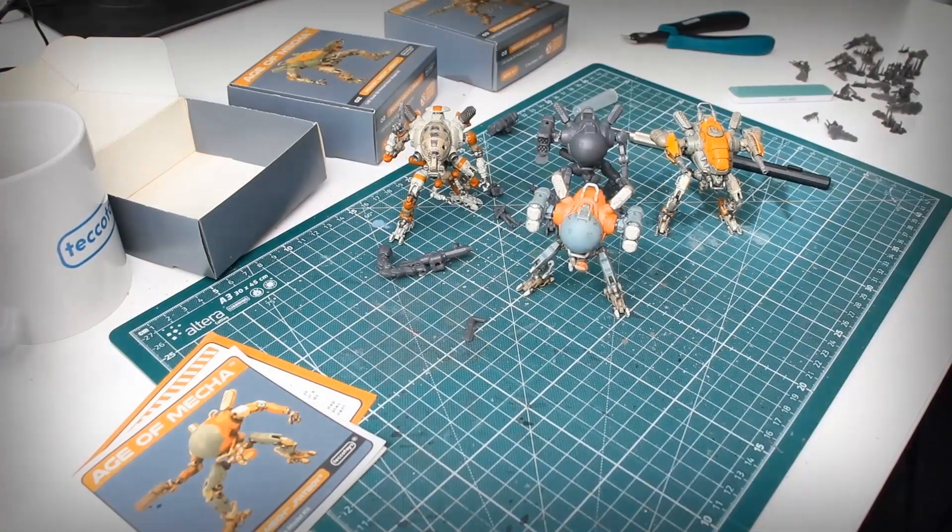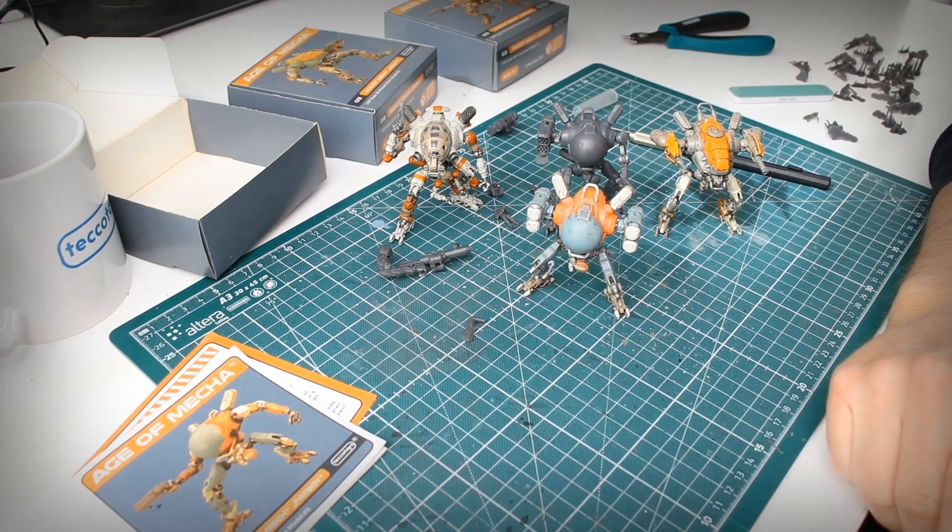That's it for this video. I hope you enjoyed it and I hope you'll all have fun assembling your pocket mechs. If you liked the video, please subscribe, leave a like, and hit the bell notification button to support this channel. Thank you very much.